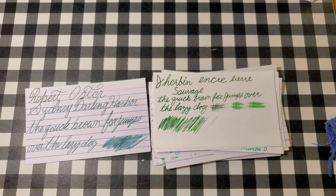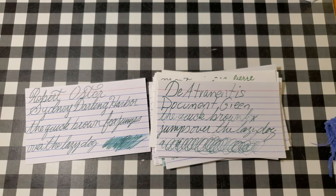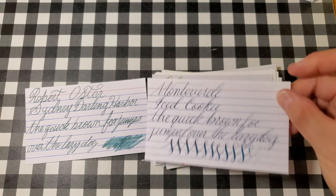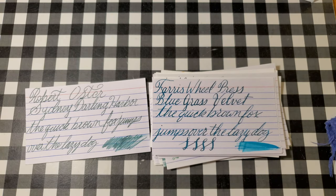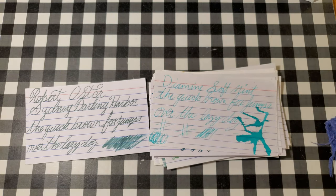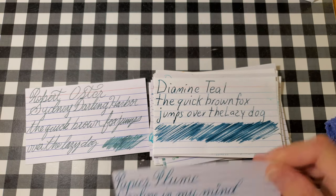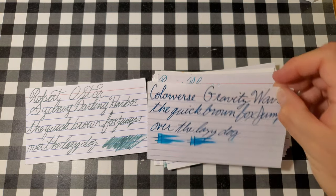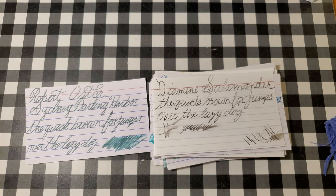Ackerman No. 27, Jerebon Encree Lurie Sauvage, Monteverde Yosemite Green, Deatramentus Document Green, Colorverse Supernatural, Monteverde Ice Cookie, Jerebon Emerald Rechevore, Ferris Wheel Press Blue Grass Velvet, Diamine Soft Mint, Seats Krausneck Palm Green, Diamine Teal, Papier Plume Coraline in my mind, Colorverse Gravity Wave, and Diamine Salamander.